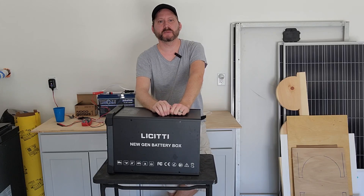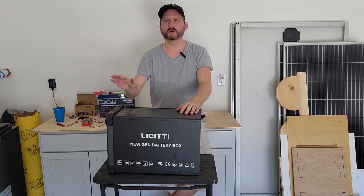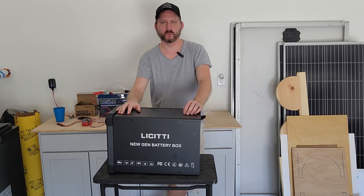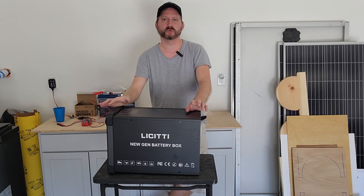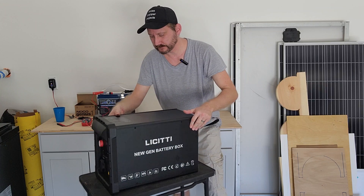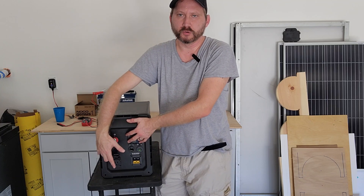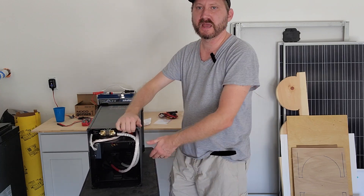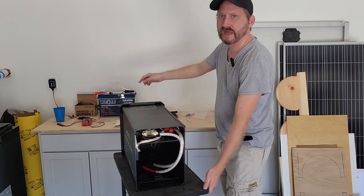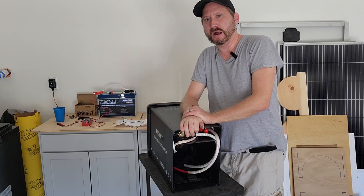Hey everybody and welcome. Leachy sent me their high-powered battery power station, so let's talk about the differences — this is my first peek at it. This unit has a 2,000 watt inverter with a 2,500 watt surge, a 20 amp solar charge controller with Bluetooth which is a great upgrade. You've got the typical USB ports and 12 volt cigarette sockets in the front, and like their other product, this is a bring-your-own-battery unit. I've got a Wyze 100 amp hour lithium iron phosphate that I'm going to put inside, power it up, and see what we think.